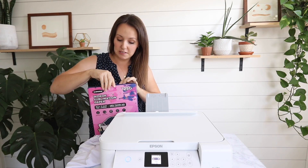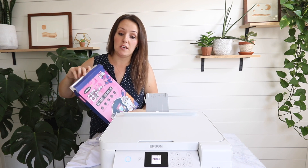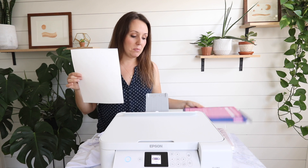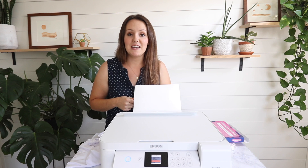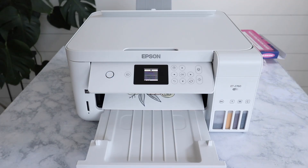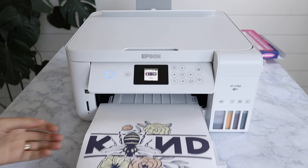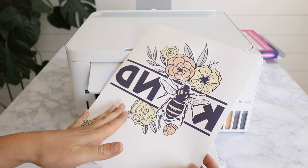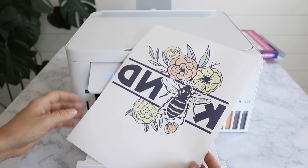We have our printer all set up — the ink finished charging and we did some test prints. I just followed the prompts on the screen. Now I have my Wacoke sublimation paper loaded into my printer, I have my design on my computer, and I'm going to click print. Our project printed — it is going to look a lot more muted on the paper than it will be when we press it onto the t-shirt. So let's move over to our heat press.